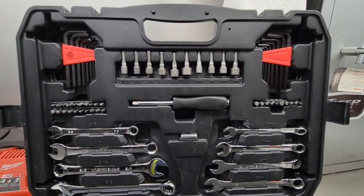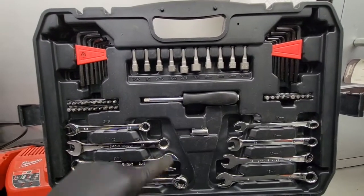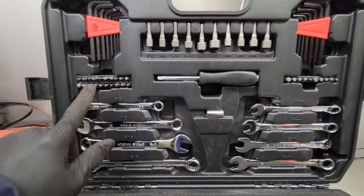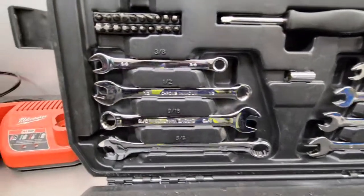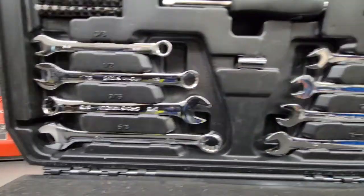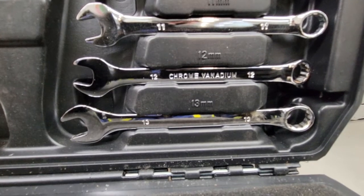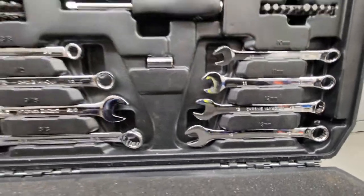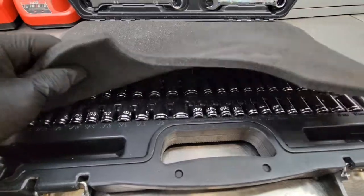Once you open it up, the top section has standard and metric hex keys, a nut driver, an adapter for the sockets, screwdriver bits, and some combination wrenches. Standard sizes are three-eighths, half inch, nine-sixteenths, and five-eighths. Metric goes ten, eleven, twelve, and thirteen. It would be nice to have a fourteen in there, but for a compact kit like this, space is kind of limited. There's a little foam pad to prevent things from falling out.